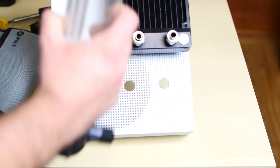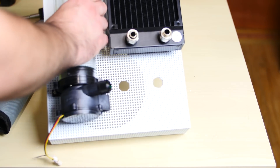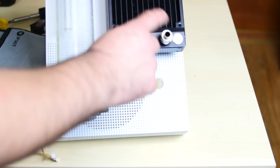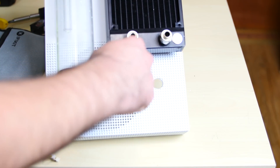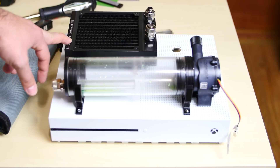The res pump does pop out, as you can see. These are the mounts for the res pump here, and I can just mount it back on. I also drilled two holes here into the case — this will allow the tube to run from the components right here into the case and back out. I'm really happy the way it came out.